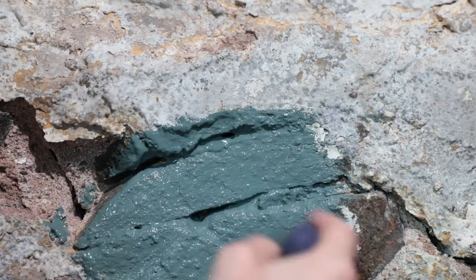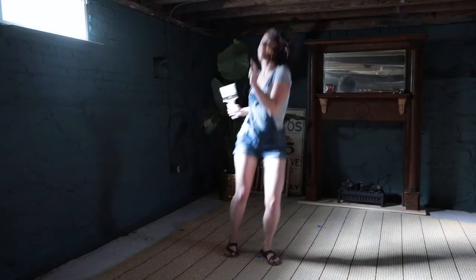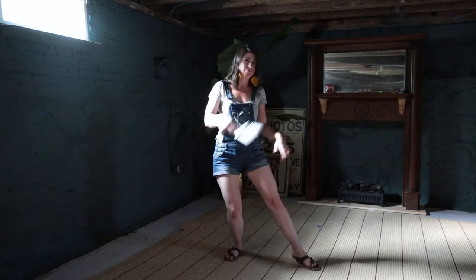I didn't come here to tell you it was easy, but I did come here to tell you it's worth it. The magic of paint never ceases to amaze. Drylok, you rock — because these basement walls are waterproofed and this old stone foundation is restored. Until the next crazy wild DIY, catch you later alligator!